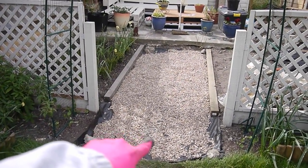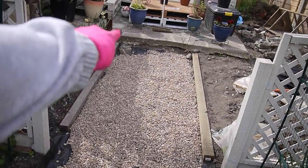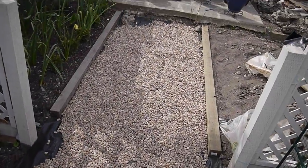I don't know if you remember our dodgy path at the back of the garden, but this is what it now looks like. Ta-da! So we just put some gravel down basically and a weed membrane underneath it. It's quite a cheap solution but there we go.